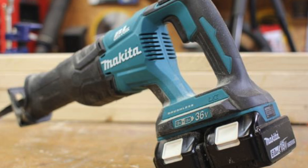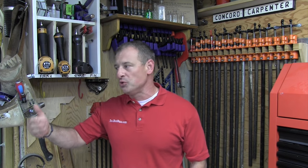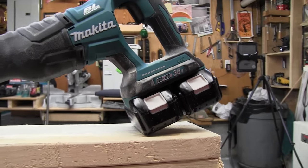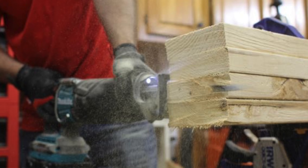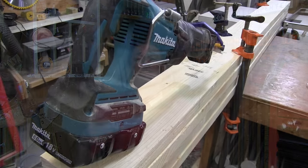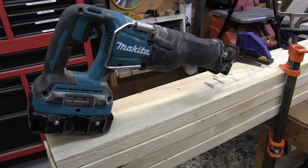Hey guys, Rob Robillard from Toolbox Buzz. We took a look at Makita's 18-volt X2 LXT brushless cordless recipro saw. It's a 36-volt saw and one of 11 tools that offer the user the benefits of two batteries at 36 volts. The double 18-volt batteries give you extended run time with additional power, and Makita paired this with a brushless motor and a redesigned crank mechanism, resulting in increased run time, reduced vibration, and we at Toolbox Buzz think it's a viable replacement for a corded saw.